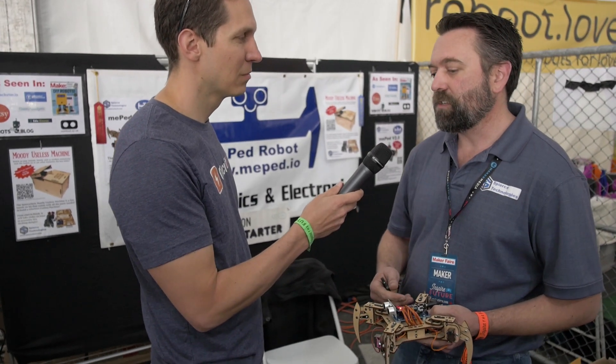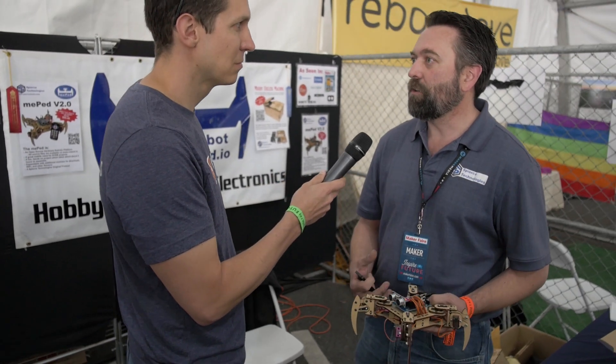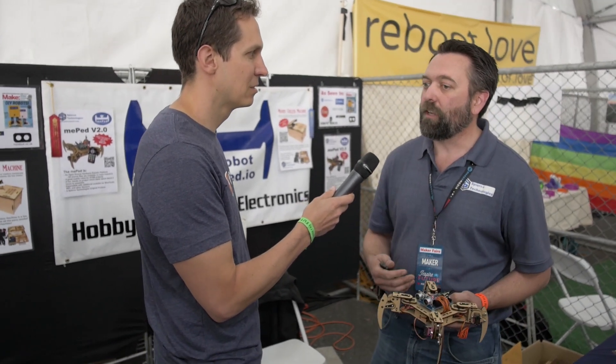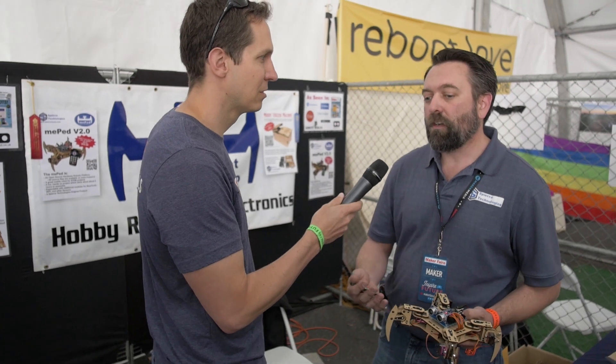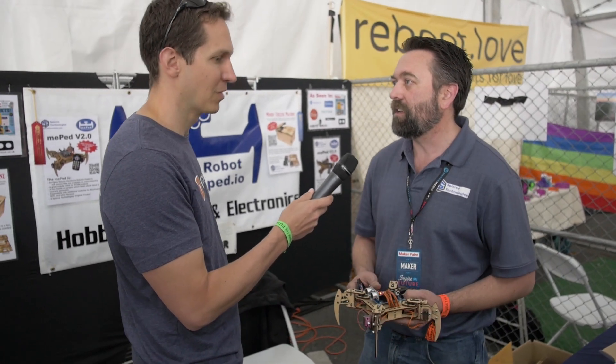To give back to the open source community — since I was making money off of an open source project — I wanted to give back, and so I designed the Meeped for that reason. And now companies in China, Russia, India, Canada, and Mexico are all building and selling Meeped kits as well.